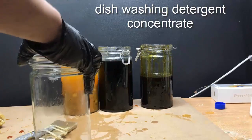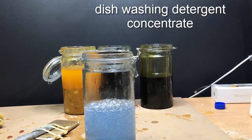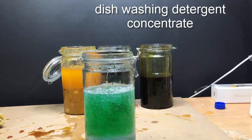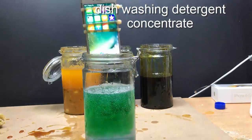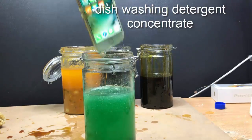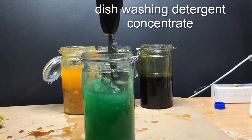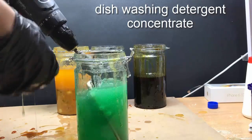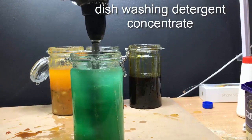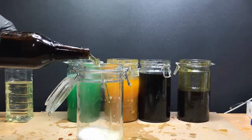Next up is another viscous material — dishwashing detergent concentrate. Obviously people do drop their phone into the sink. I doubt there'd be a situation where it'd be dropped into pure concentrate, but in this case I immersed the iPhone 7 into pure concentrate and spun it around. I wanted to ensure that places like the ear speaker, the bottom speakers, the camera, and the button were immersed as much as possible.